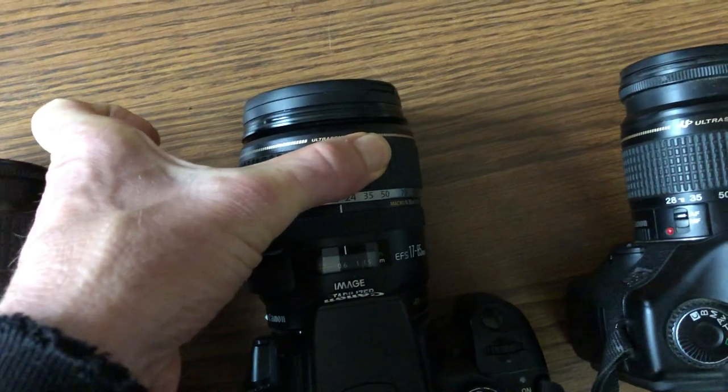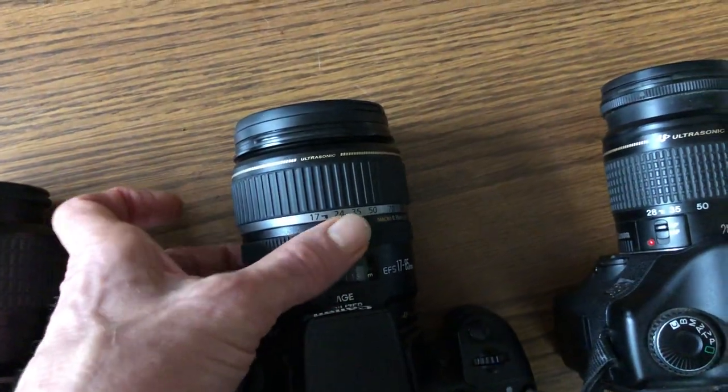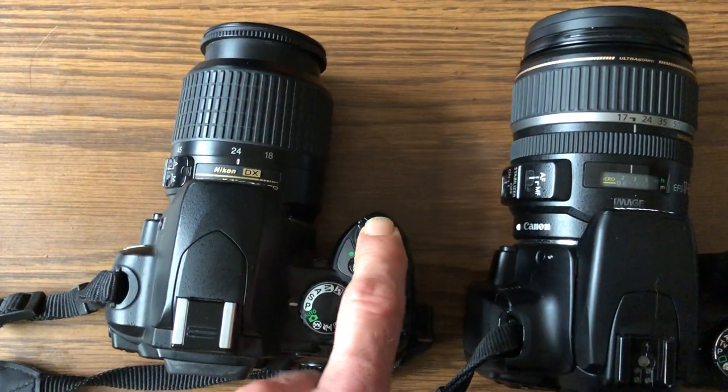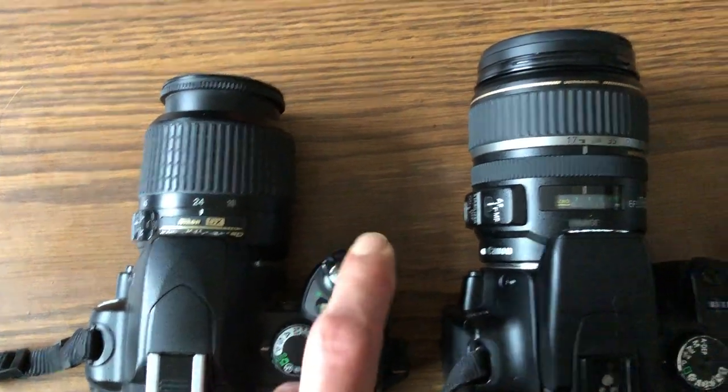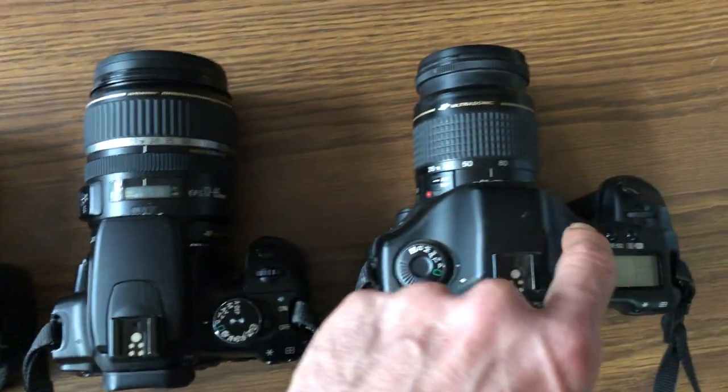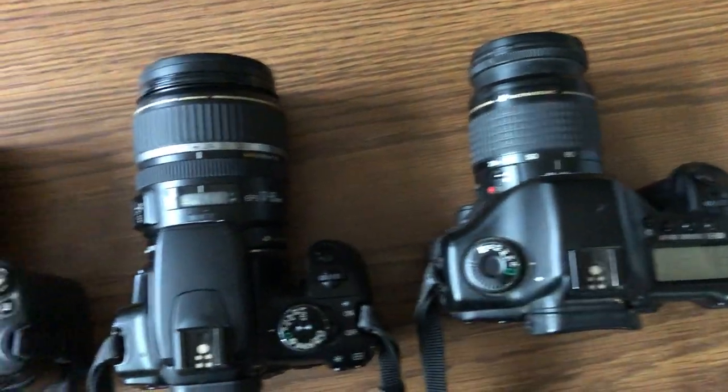Zoom the lens to the desired focal length, then focus. To autofocus, use the shutter button right here — press down partway and that'll autofocus the camera. The shutter button on this camera is right here, and the shutter button is right there as well.